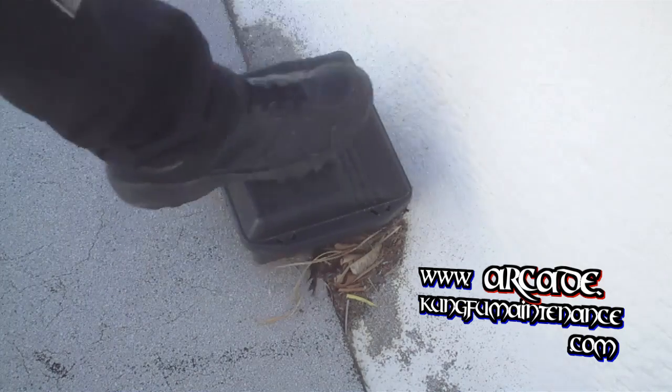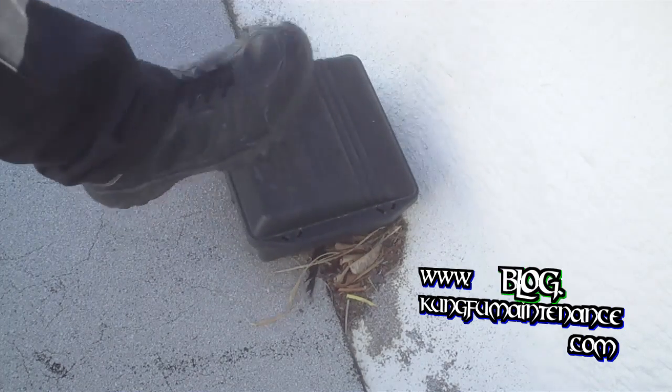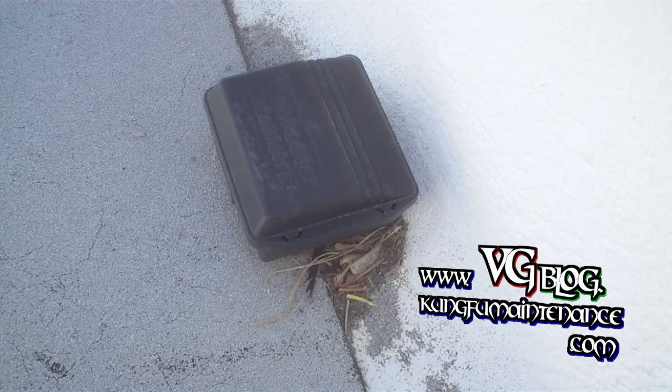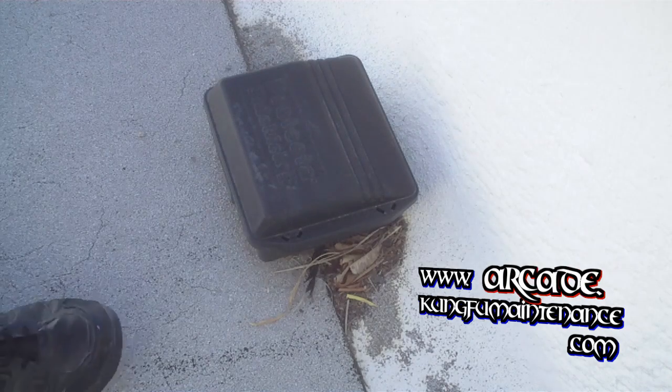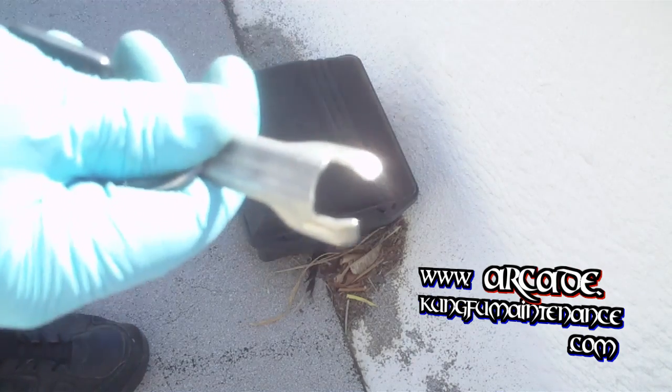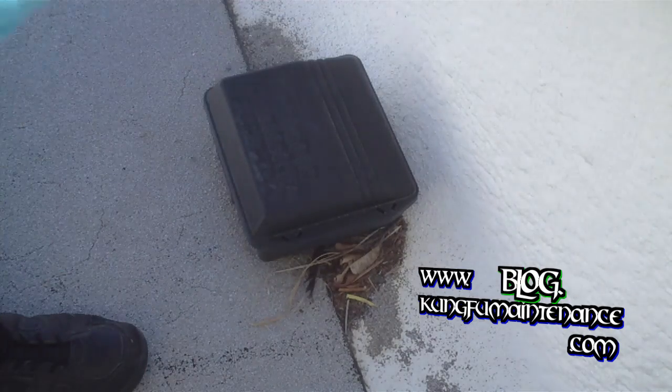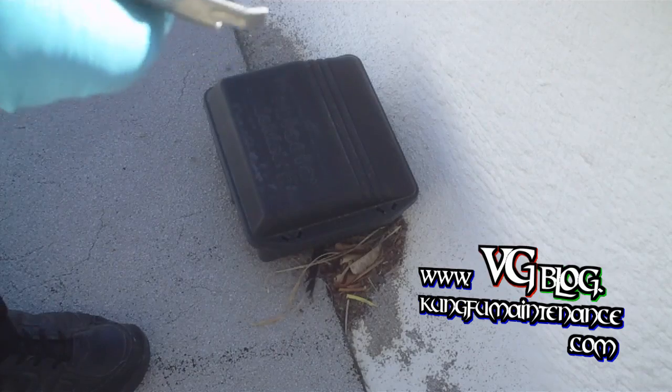When you go to check these, what you want to do is give it a good tap and make sure there's nothing in there. That way if there's anything in there, it'll run out. What you can use to open these is a special key. If you don't have one of these, you can get them at pest control places or find them online.